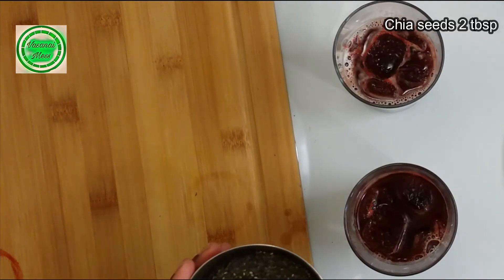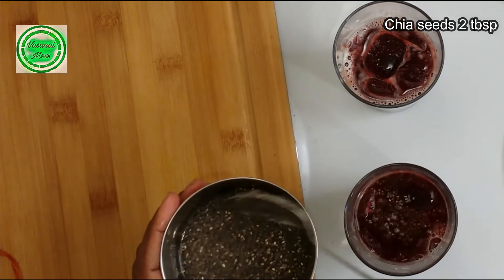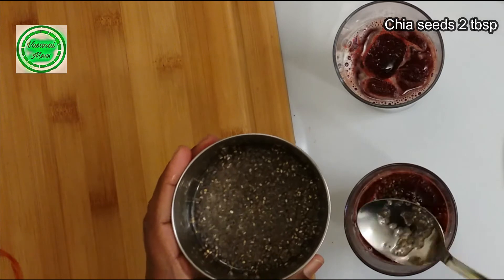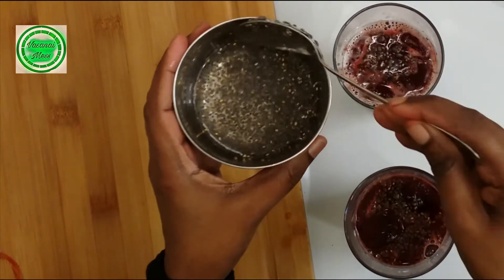Add 2 tablespoons of chia seeds. Let's filter the juice — a few tablespoons. In 10 minutes, we will light up the juice. Let's take a look at the lemon ginger juice. This is so colorful.